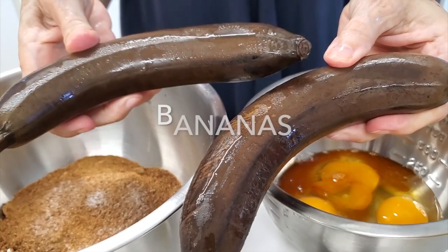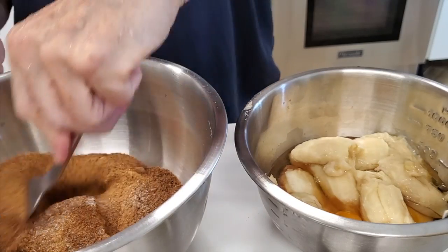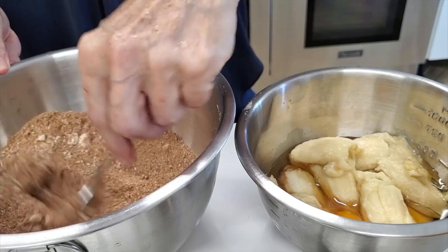The other bowl has our eggs, vanilla, and mashed bananas. Now we're gonna mix the dry ingredients on one side and the wet ingredients on the other.